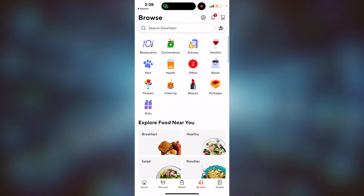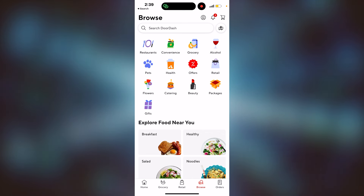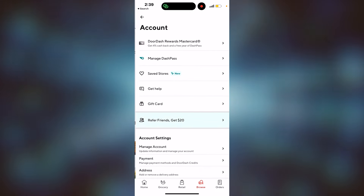You can be in any tab on DoorDash. You're going to want to go to the top right corner next to the bell icon with the one notification there. You'll see the profile — the little head and body. You're going to click on that.